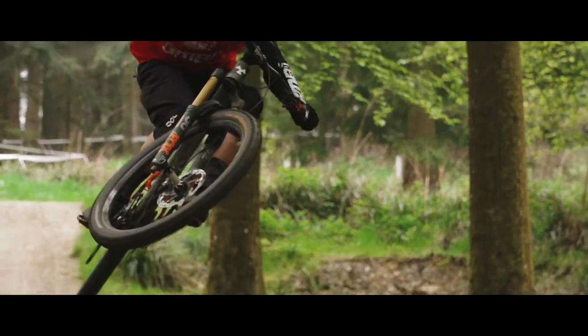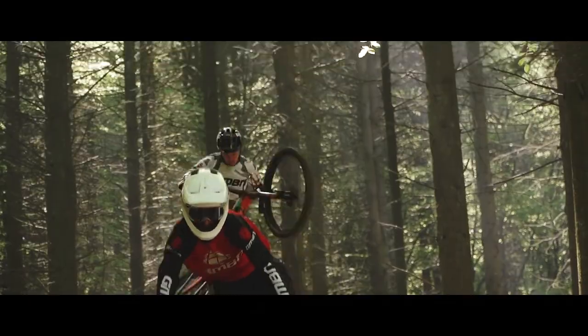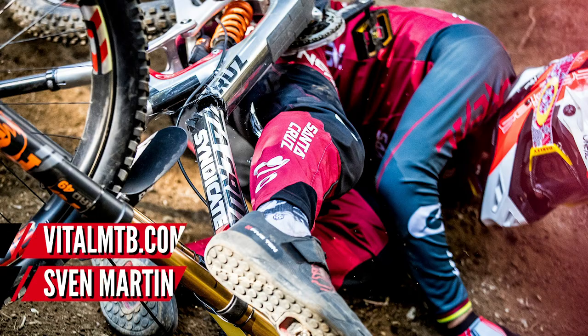Carbon can break just like aluminum can break. Nothing's invincible — every bike part can break no matter how it's marketed. You can break anything and it's not always the fault of the product. Just look at Greg Minnaar's Santa Cruz V10 downhill bike, which is designed to withstand the rigors of downhill racing. He had that crash where his bike hit a pole and the bike snapped clean in half — no fault of the bike, it's just not designed to withstand that sort of impact.